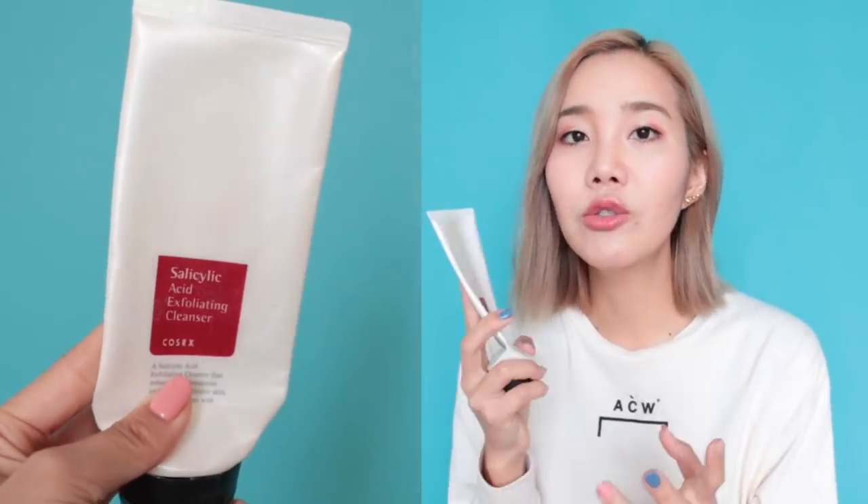The next COSRX product is the salicylic acid exfoliating cleanser. Salicylic acid can sometimes be harsh and drying, but with COSRX I love it — it's super gentle. I would recommend using this at night; in the morning go for the low pH Good Morning Cleanser. This is a cleanser I didn't talk about much on my channel, but now that it's an empty I can finally share that it's a great product.